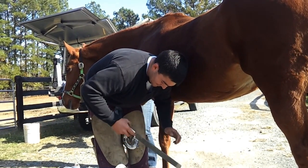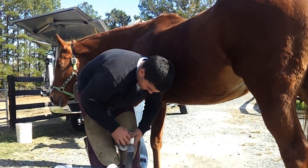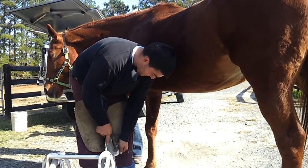We've got a big nail file here. We want to file our foot down nice and smooth.